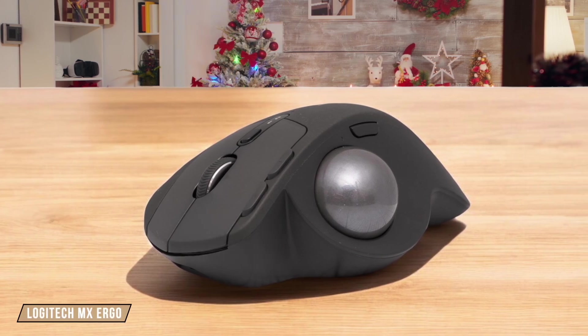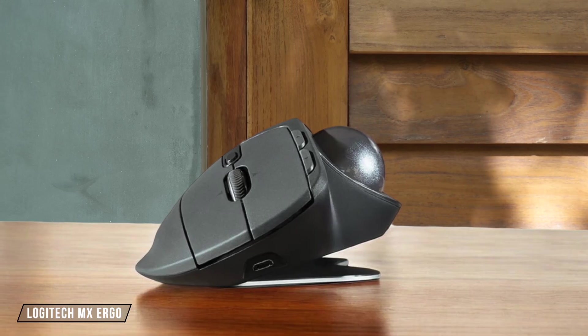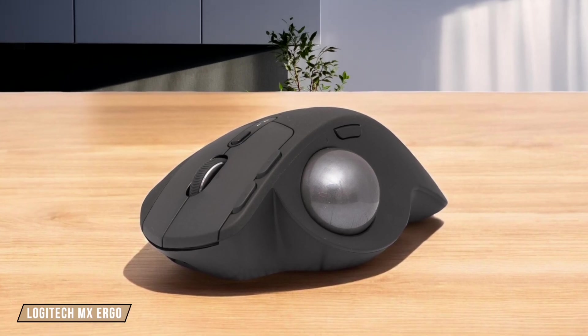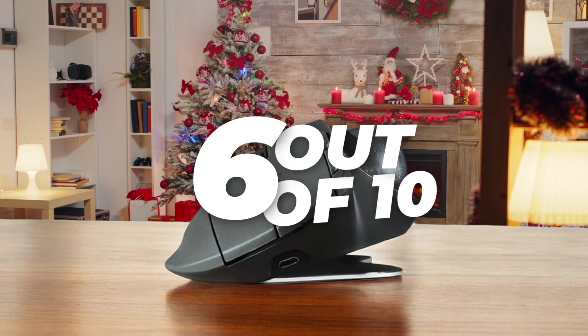Moving on to the Logitech MX Ergo, this trackball mouse has a reputation for longevity. Users report that it feels more premium than its predecessor, the M570, and has a wider, more comfortable design. However, some users have experienced issues with the buttons sticking after a year of use. I rate it a 6 out of 10 for its durability.